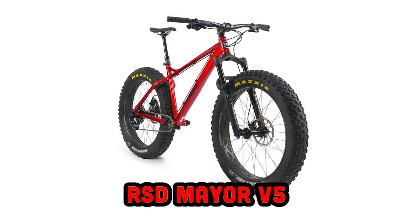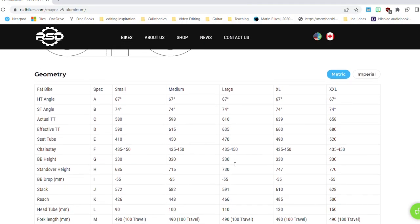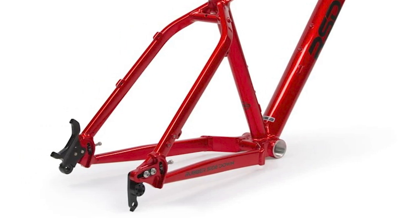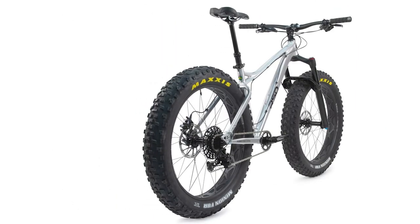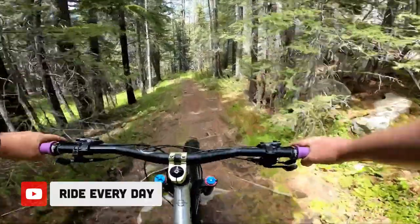The Mayor is the first mountain bike that RSD ever made, and it's now on its fifth iteration. Even though this fat bike can fit up to five-inch tires, RSD makes it really clear both in their branding and in the geometry that this is still an all-around shredder. The bike is right in line with modern trail hardtail geometry numbers with a 67-degree head tube angle and a 74-degree seat tube angle, which means you're not going to be confined to taking it down just a snowy road. It also has sliding dropouts, so you can adjust the chainstays from 435mm all the way up to 450mm.